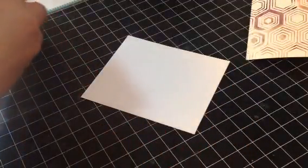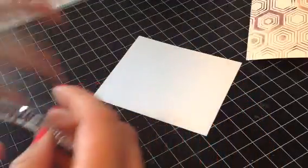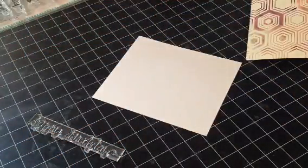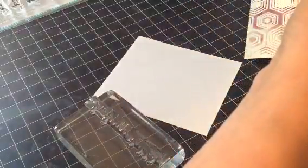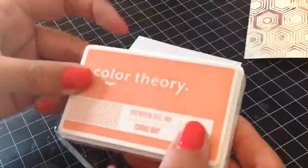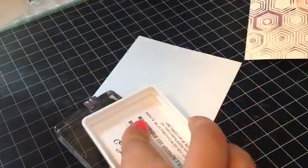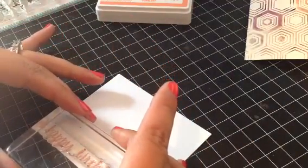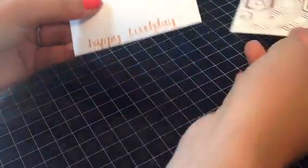Now I'm going to take some scrap white cardstock and use the happy birthday stamp from the So Happy set - I think that will look cool with that watercolor background. For my sentiment ink, I'm going to use the Color Theory Coral Bay. I just got these inks in before my vacation and I really like them. They are a different kind of ink - I still love my Hero Arts inks, but these are really fun to play with and I like that they're tiny. I'm going to center this on my scrap piece and I think that looks really cute and matches well with the pink.